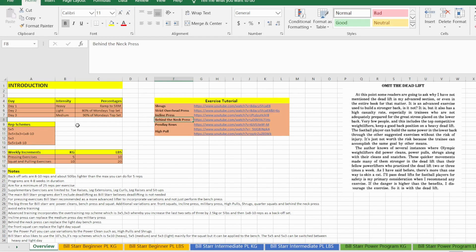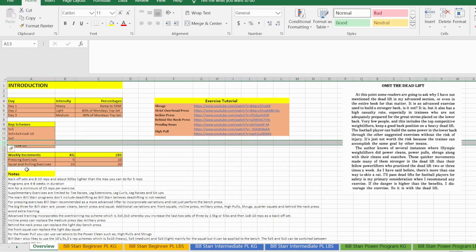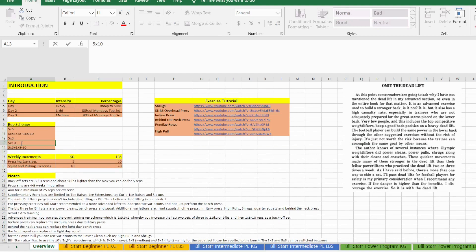A strict overhead press is on a medium day. It could also be as a result of the rep scheme — for example, five sets of three is a great light day rep scheme, five sets of five is good for a heavy day, as with five sets of ten, which is not in there right now — let's just put that in because it's brutal, that's why I'm leaving it out.